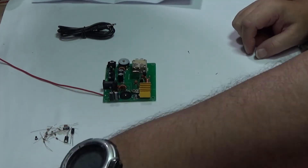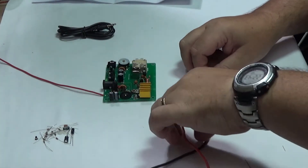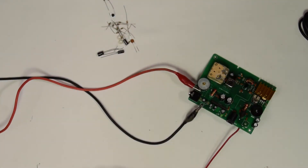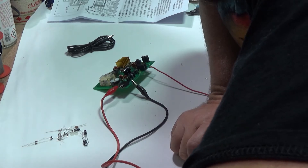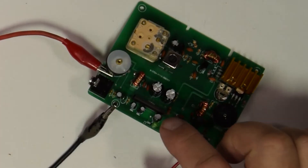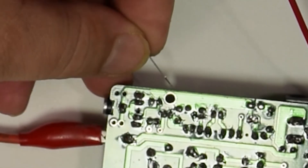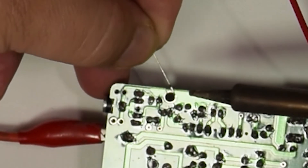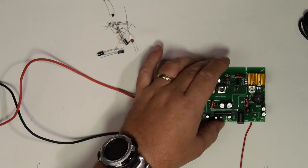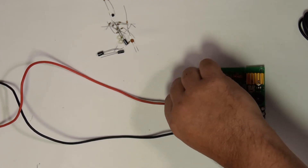Now the thing for me to do is to get my power supply leads, just bring them over like so. It says nine volts, so let's just power the thing up and bring the voltage to nine volts. No LED because it's not switched on yet. It's a shame you don't get a knob for this — maybe you do in some kits, this one you don't.